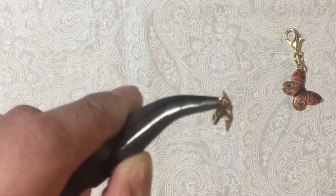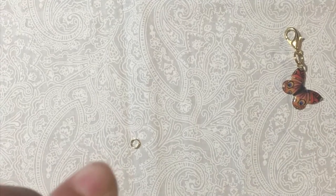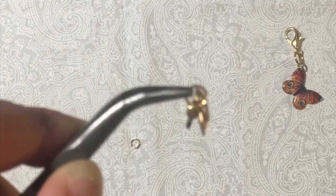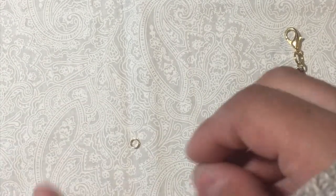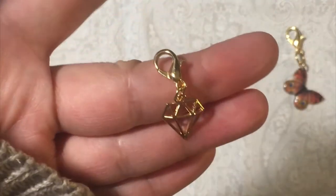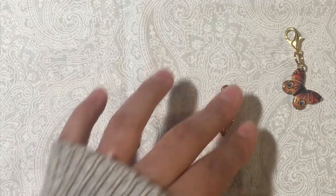I'm just going to do the same thing I did before and now I'm just going to close it. I'm not sure if you can see that, it's not focusing well, but it looks like that — and that's all it takes! Thank you so much for watching.